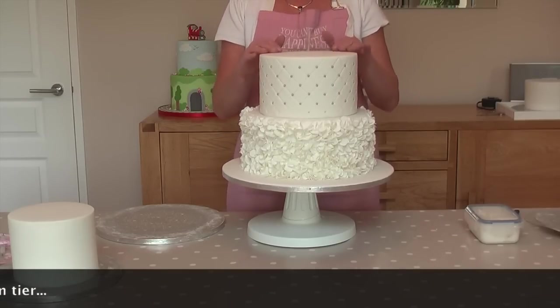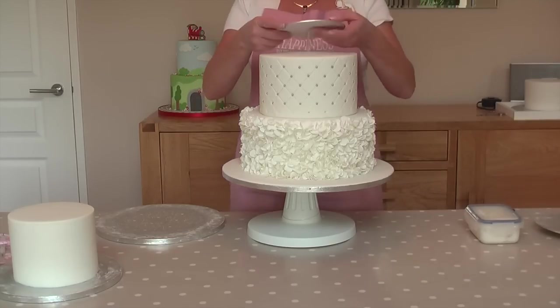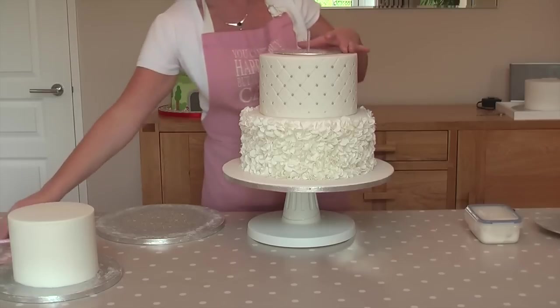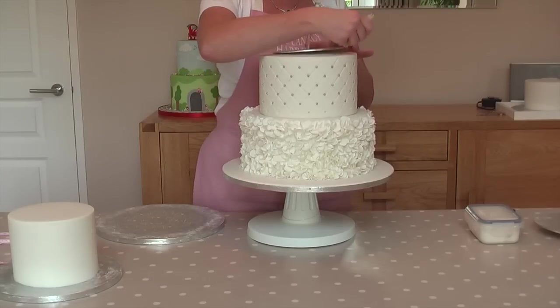Once you've got that nicely placed in the centre, we then do the same thing again as we did to dowel the bottom tier of your cake. We just pop over the small board — the six inch round this time — mark up where the dowels go, and do exactly the same as we did on the middle tier.